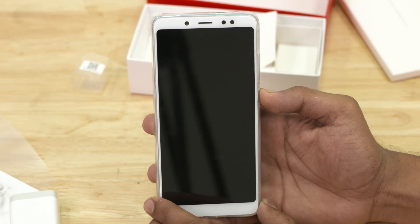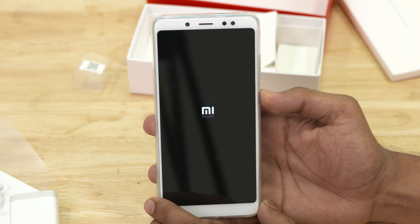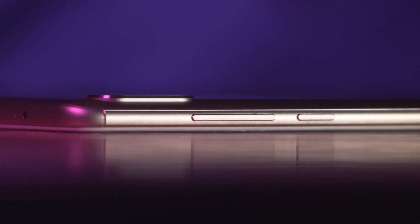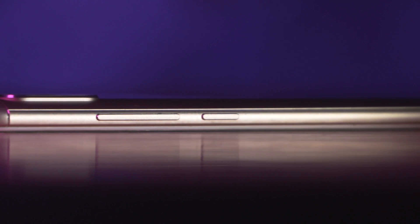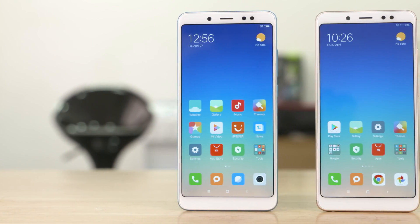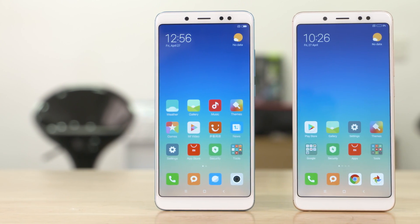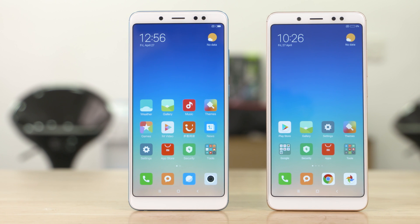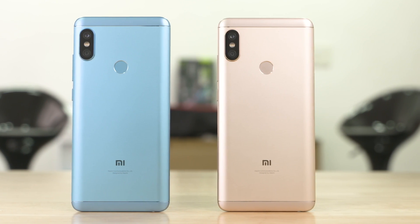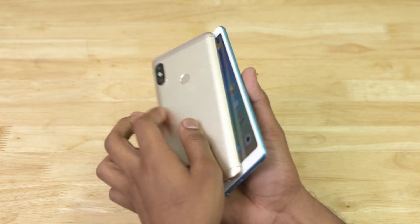Let's now boot this phone up. This is the part where we generally go over the placements of the phone, but this phone has the same placements as the Redmi Note 5 Pro in India — in fact it's identical. Both have 5.99-inch Full HD+ resolution displays with an 18:9 aspect ratio, and both have the vertical dual camera setup. They are almost identical.